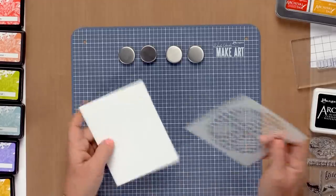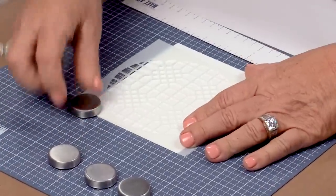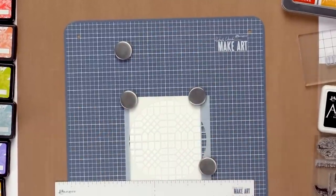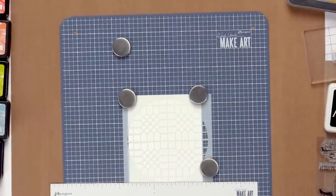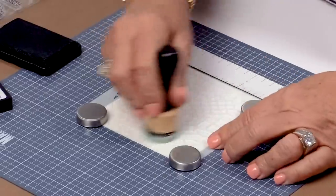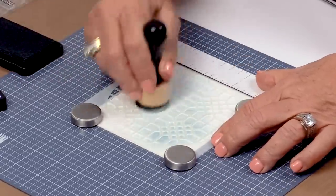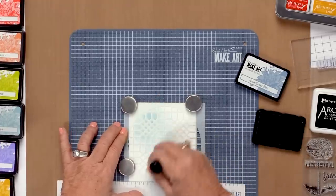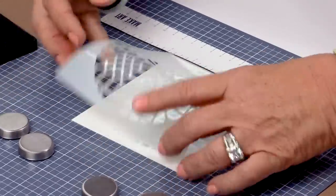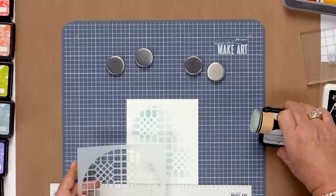Let me show you a few things that you can do with it. Let's go to the stencil, which I originally wanted this for. All I have to do is line up my cardstock, line up my stencil, put the magnets wherever they're going to be out of my way — they're very easy to move. I'll take my blendable ink and now I can stencil through here, and my stencil does not shift or move at all. It's super handy. I don't like to put tape on the front of my projects — you can see my stencil stayed perfectly in place because of the MakeArt Station.